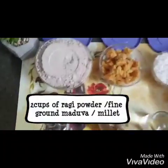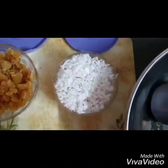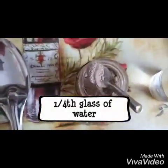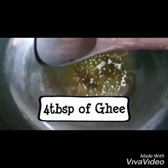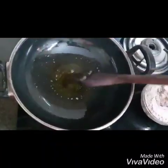We will need about two cups of finely crushed ragi flour, about one and a half cups of jaggery, one cup of grated coconut, about one fourth glass of water, a teaspoon of cardamom powder, and about two to three tablespoons of homemade ghee to bind it. Let's start making the laddu.